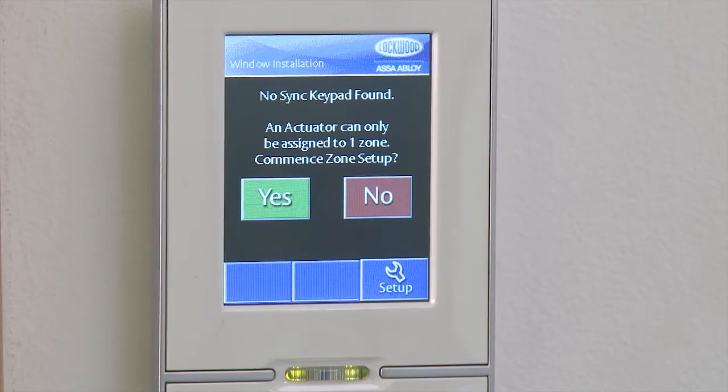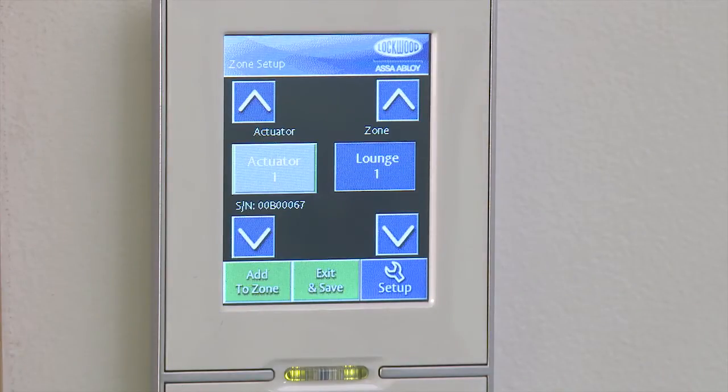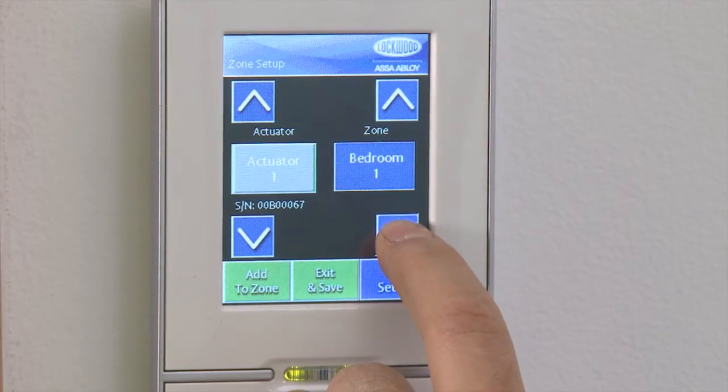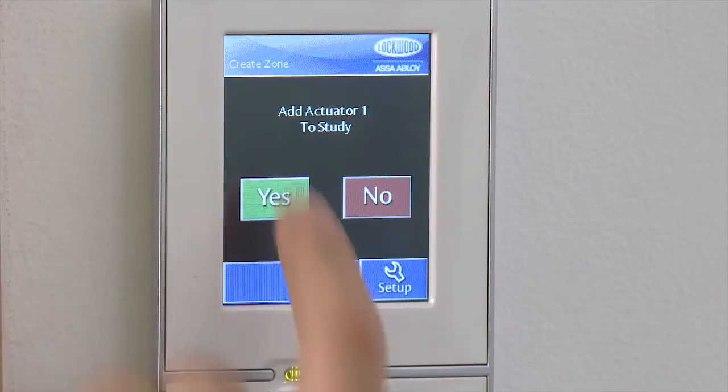Once the automatic calibration is complete, you will be prompted to commence the zone setup. Proceed by selecting Yes. Unallocated actuators will appear on the left side in grey with the serial number underneath. Actuators will be temporarily named Actuator 1, Actuator 2 and so on. If you recorded the serial number of each actuator during the installation and you know the location of that actuator, scroll on the right arrows up and down to find the appropriate zone name and select using the Add to Zone button. Select Yes to confirm.